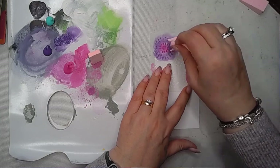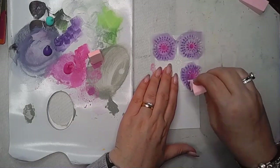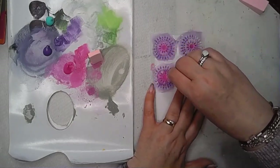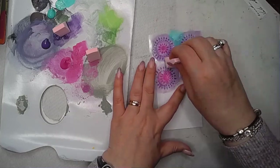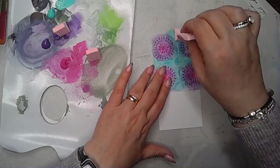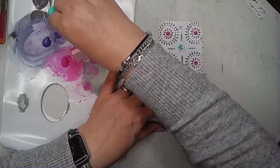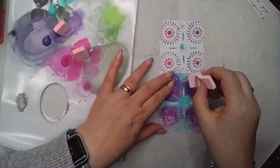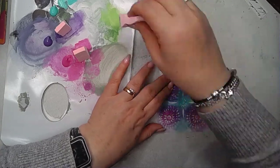It ends up being quite a striking repeating pattern because of these lovely colours — pink, purple, and turquoise are three of my favourites, and they really pop against the white background of the tag. Then I repeated the same process at the bottom using the same colours, and once it was dry I spent a little time outlining those shapes on the tag.